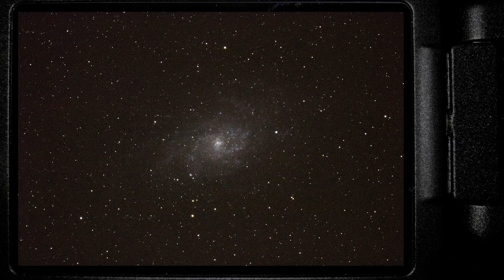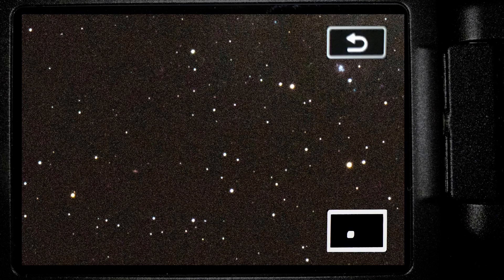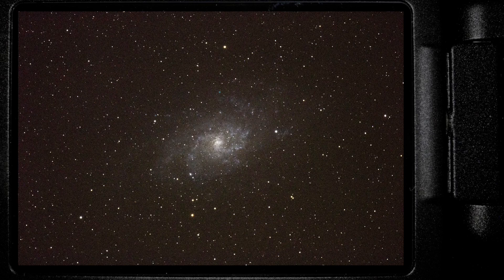The guided exposures are done. First up is our 3-minute exposure. Even in this single 3-minute guided exposure, you can see detail in the spiral arms radiating out from the galactic core — that's an amazing image. Zooming in, the stars are still pinpoints and look really nice. Here's M33 at 4 minutes and here it is at 5 minutes — quite a bit more detail, but also quite a bit more noise.